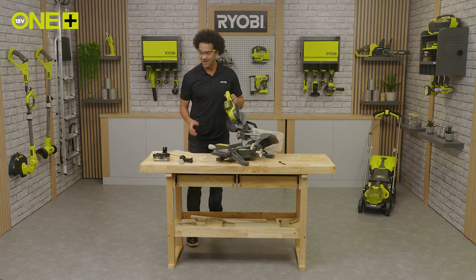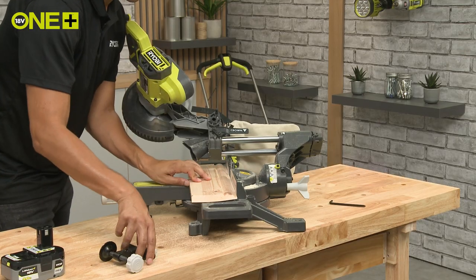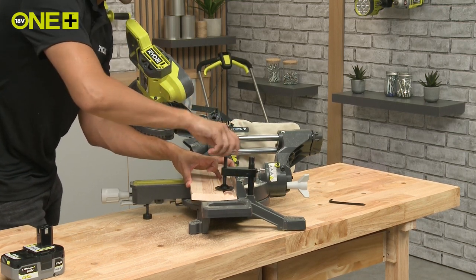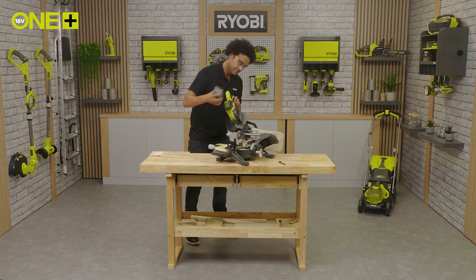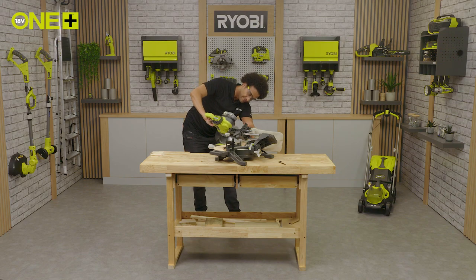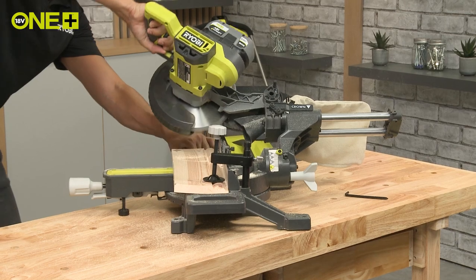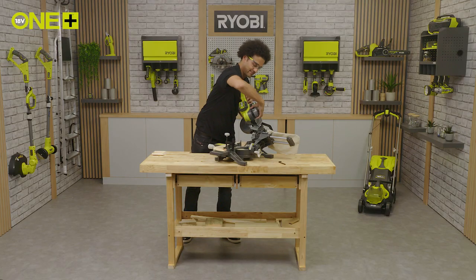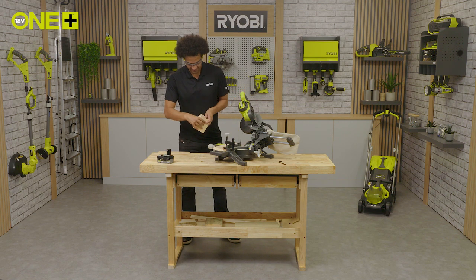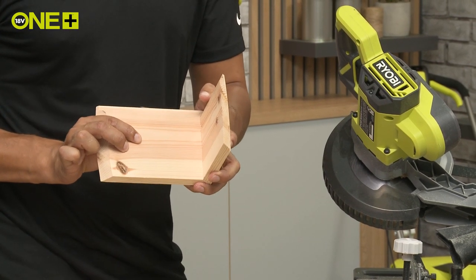Now let's secure the material and make the cut. Here you can see we have a perfect 90 degree bevel joint.